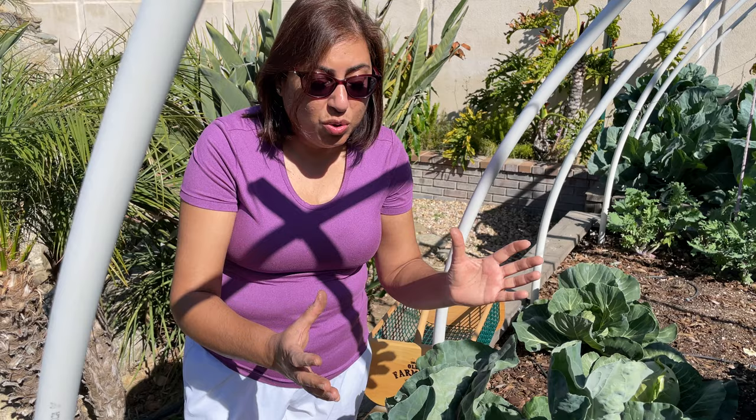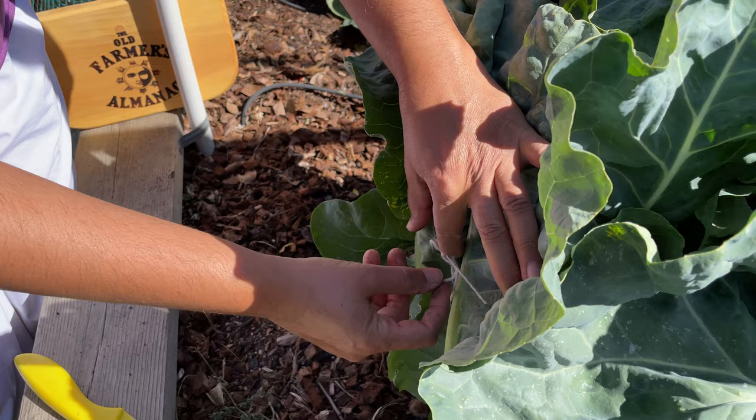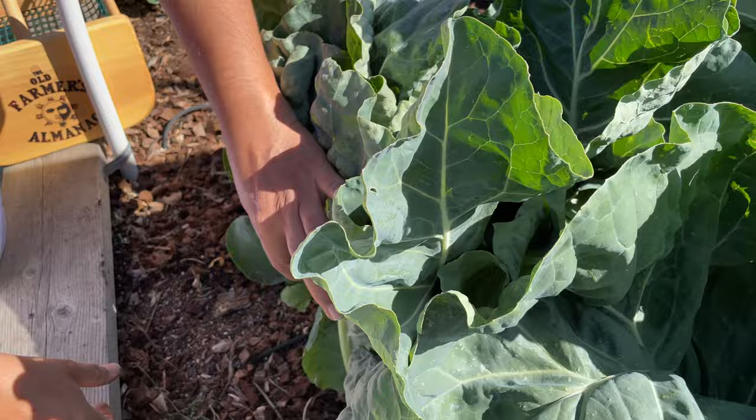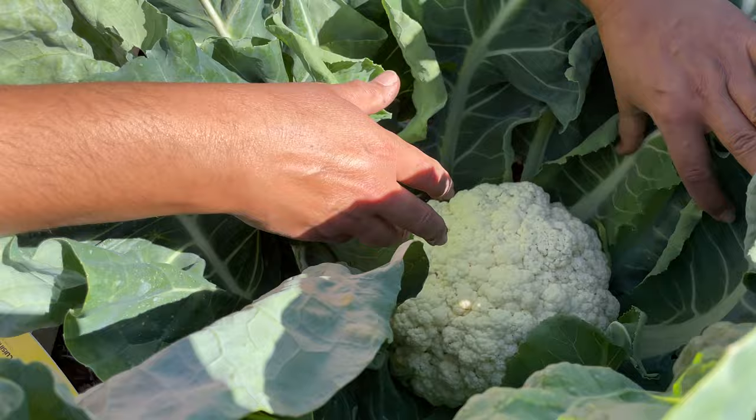I've already done that and you can see the string attached here. Now I'm going to go ahead and take it out and show you how to cut the cauliflower. Save that string because you'll need it. Look at that — just get a close-up and take a look at this cauliflower. It's beautiful!